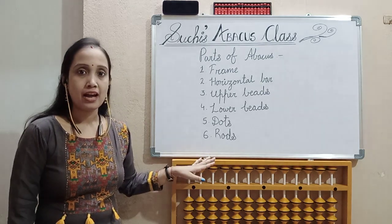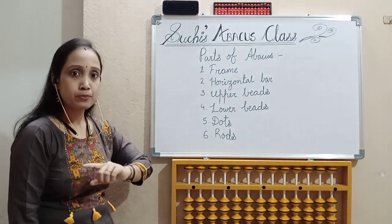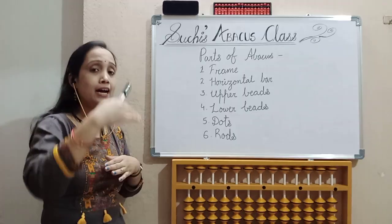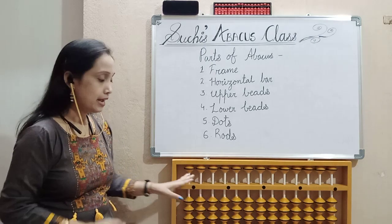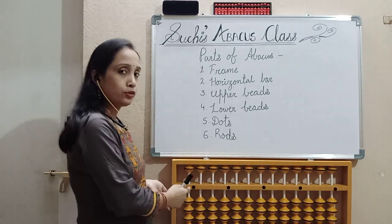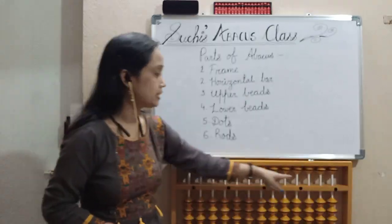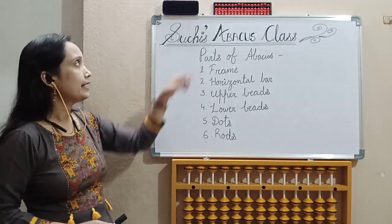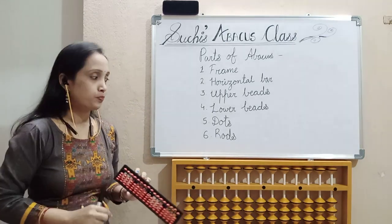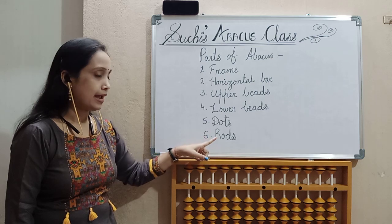In the previous class, I told you about the parts of the Abakas. Let's revise that. The first part is the frame — our outer body is called the frame. Next part is the horizontal bar. Next one is upper bits — the bits that are above the horizontal bar are called upper bits. And the bits that are below the horizontal bar are called lower bits. Next are dots — you can see some black dots on the Abakas. And the last one is rods — small lines. In the big Abakas these are white lines, and in the small Abakas very small black rods are there. So again: frame, horizontal bar, upper bits, lower bits, dots, and rods.